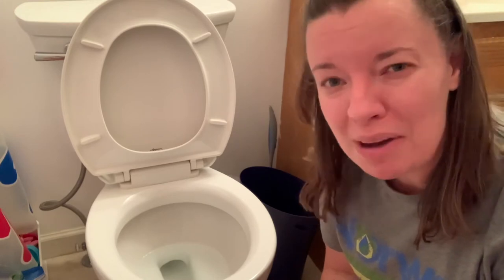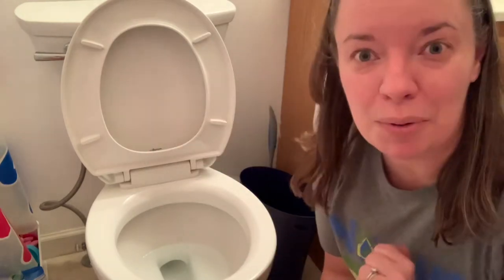I have two boys, seven and three. While the three-year-old is still potty training — that's a whole other story — the seven-year-old, well, he knows how to use this. However, we typically end up with quite a mess.